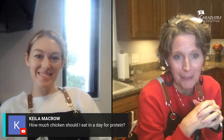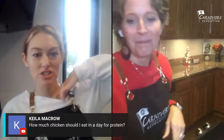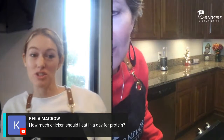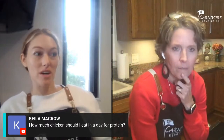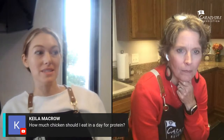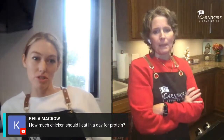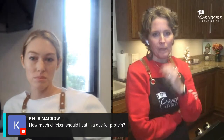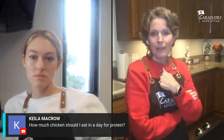How much chicken should I eat in a day for protein? I definitely wouldn't try to meet your protein goals with just chicken alone. When I eat chicken it's more of a side dish when I'm not extremely hungry. Beef is one of the most nutrient-dense foods on the planet, so relying on chicken for your protein goals isn't ideal — it doesn't have as many nutrients as beef.